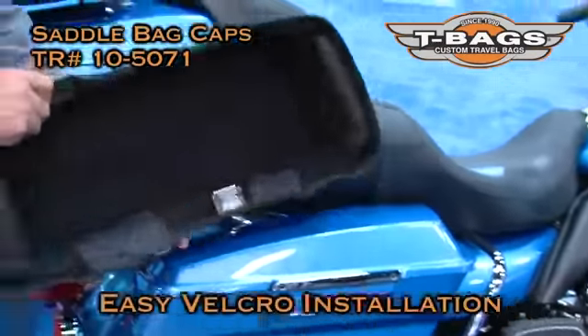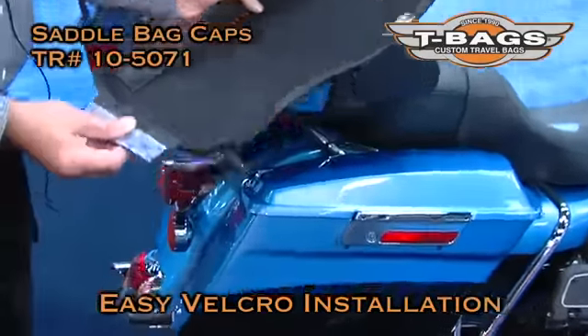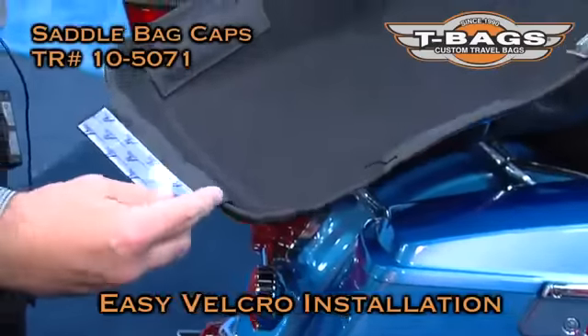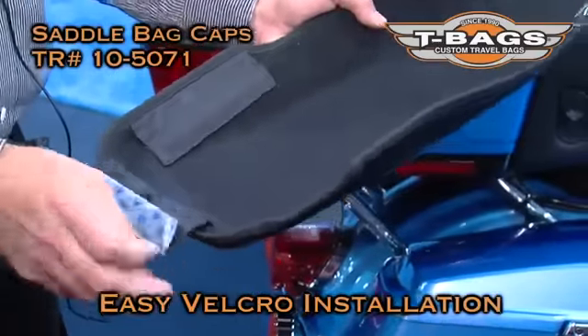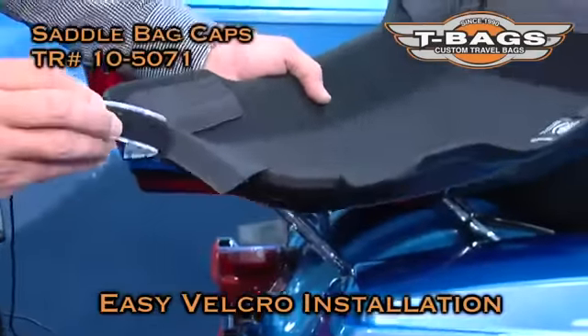They easily install on your case. It's using Velcro on both sides. It comes with Velcro already attached to the cap. All you have to do — it's genuine Velcro, attaches very well.